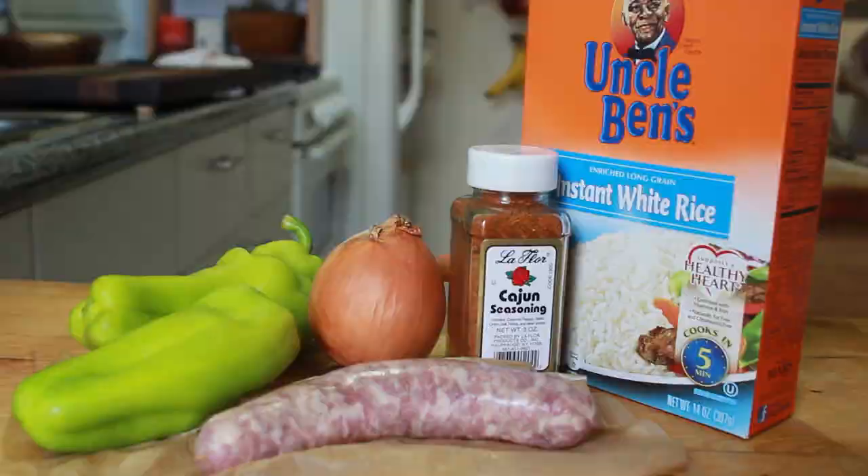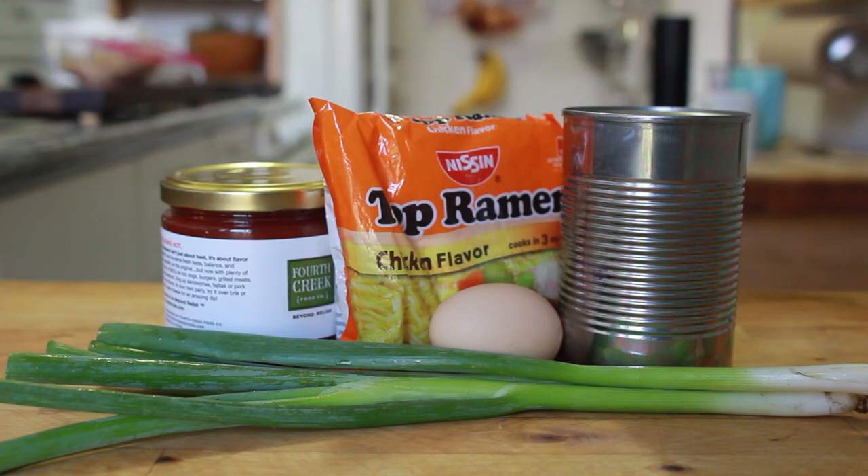We are moving on to dinner, and dinner is great especially when you're in college because hopefully you're a little more settled at that point of the day and have a bit more time to get in the kitchen. But even if you don't, it doesn't matter because every recipe is just five ingredients and super simple, so we've got you covered.